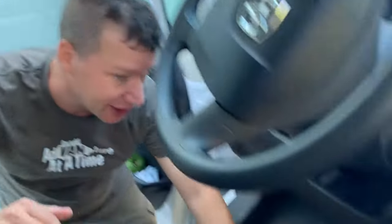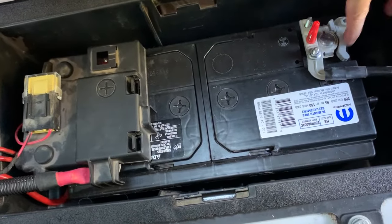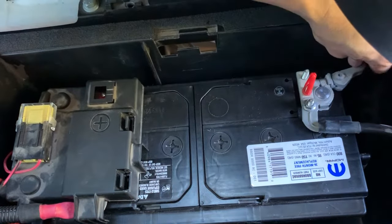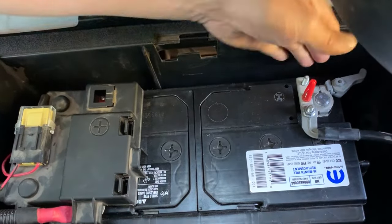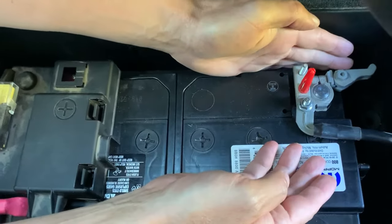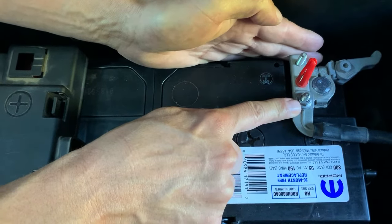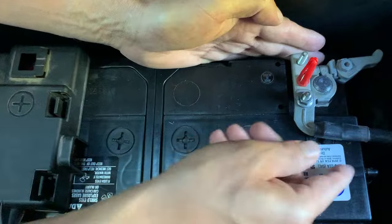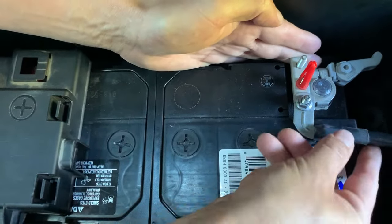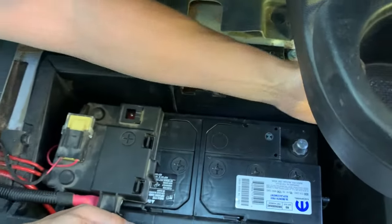For safety reasons, we're going to start off with removing the negative lead. This is pretty cool — the negative lead has a quick release on it. If you look at this bar right here, if you just push that with your thumb, it opens up. Then all you got to do is rock this back and forth to get it off. If for some reason you don't have the quick release on your battery, all you have to do is use a 10 millimeter driver and take this nut off, then you can remove the negative wire. We'll shake it back and forth, remove this, and put it out of the way.